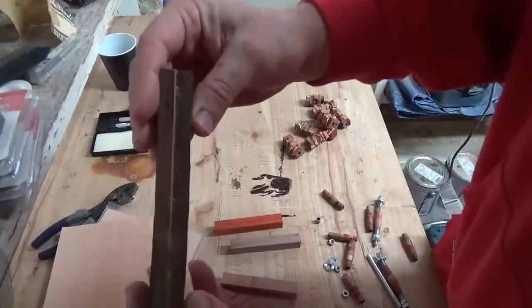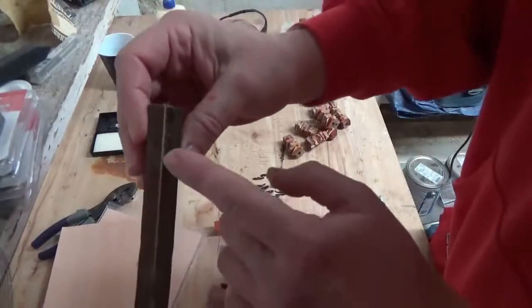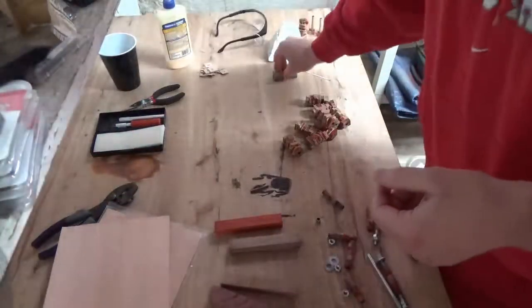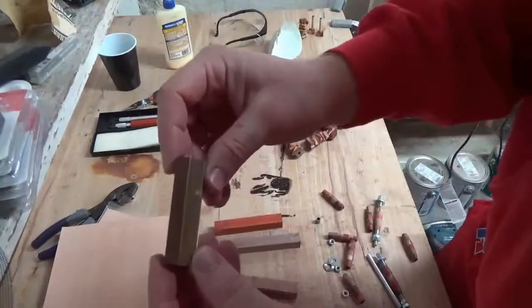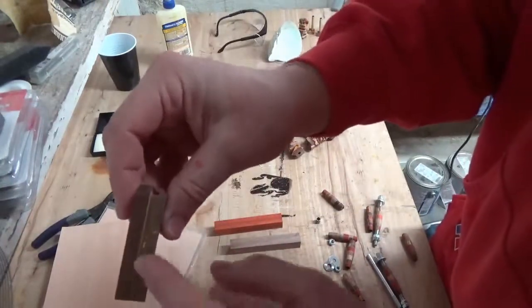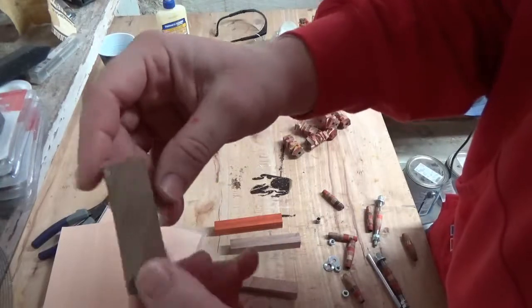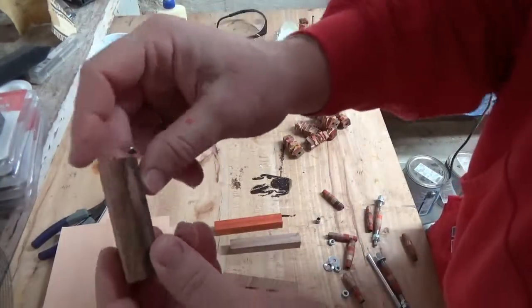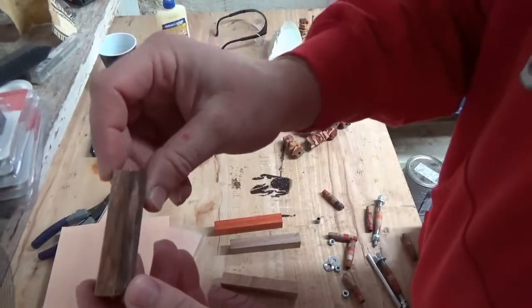You'll get something that looks like this — this is a singular color of wood. I have another version here with two different colors. It's kind of hard to see because the glue has spread over the top of it, but when you lathe it down it will show much more clearly.